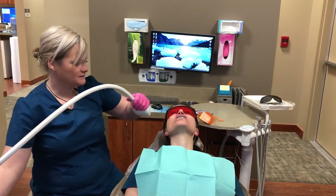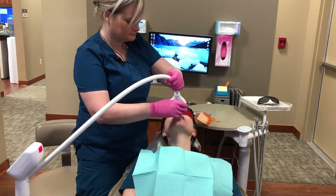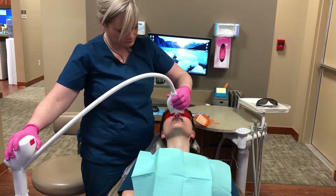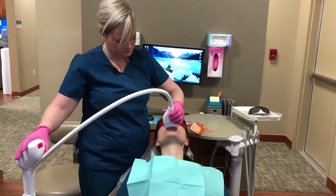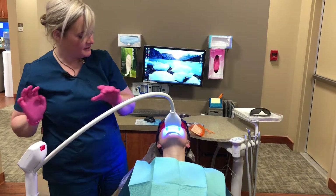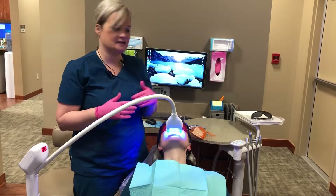This is our bleach light. And that's it — she'll sit here for 20 minutes, and then after she's done, she'll get up and rinse out her teeth.